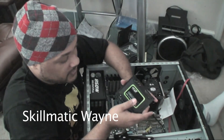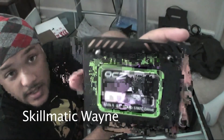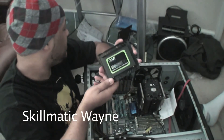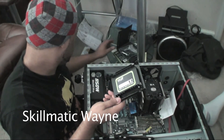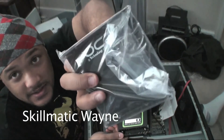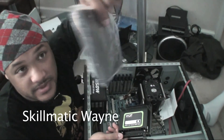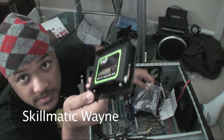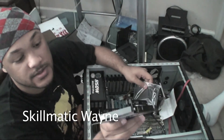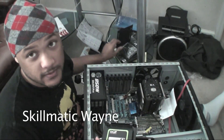I finally got the SSD mounted to the bracket. This bracket is by Thermaltake — I decided to go with them instead of the OCZ bracket. This thing looks a little bit more stable and firmer, you know what I mean? So we're going to mount this inside the chassis and move on.